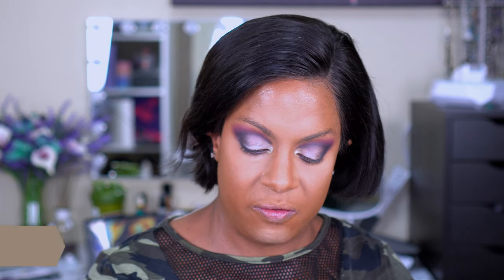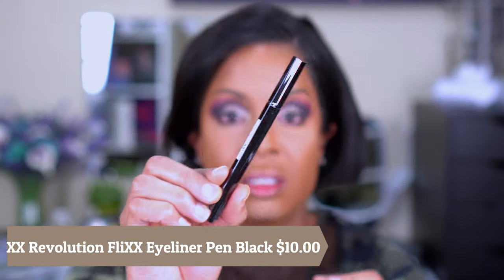Moving on to their eyeliner — this is a felt tip eyeliner, not my favorite, but we're going to see how it works. It's called the Flix Eyeliner Felt Pen in black. The tip is white, and nothing is happening — I'm pressing and there's no ink. The instructions say to click the end and wait a few minutes for ink to fill the tip, so I'm going to wait.